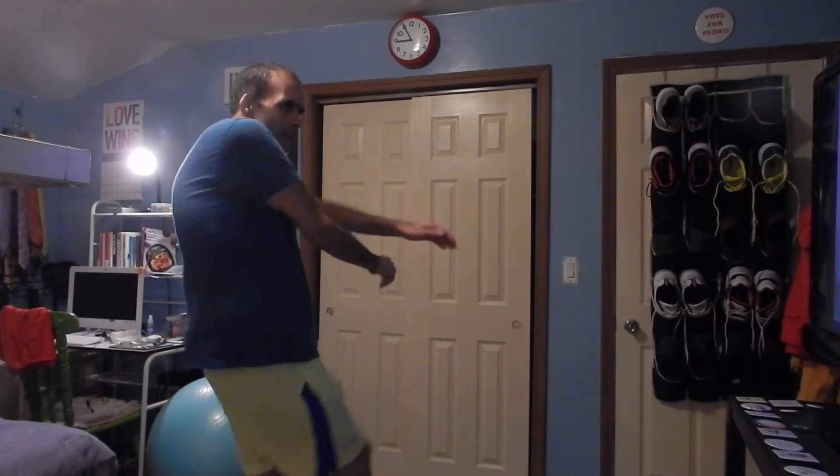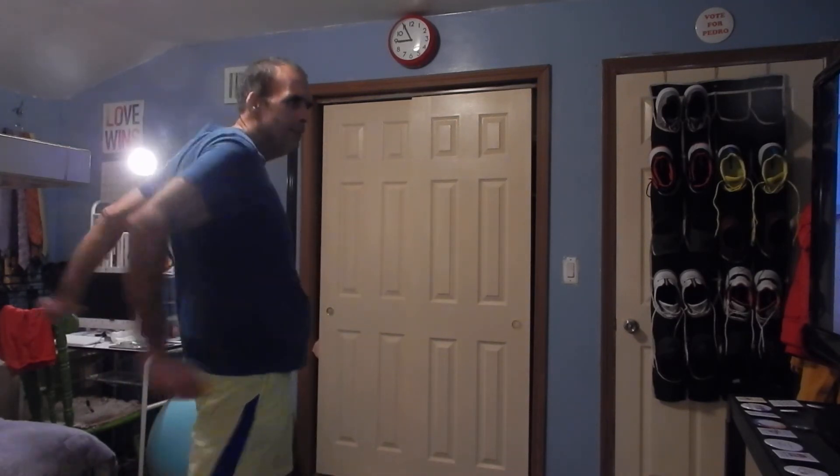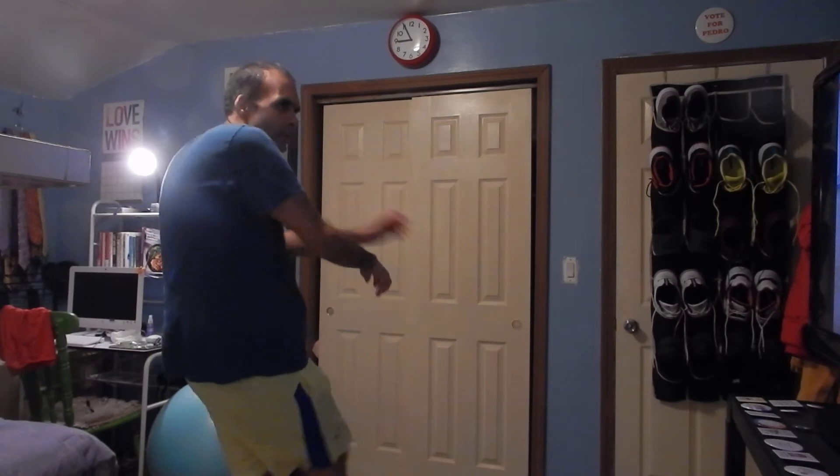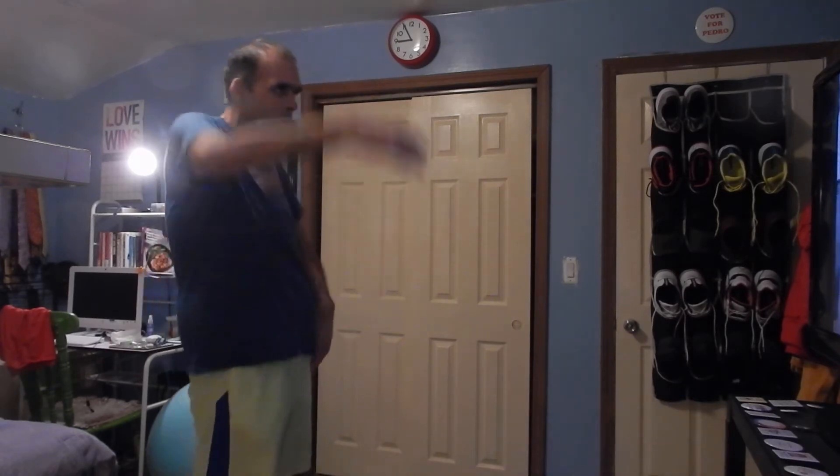Yes. Left side. That's right. Do it again for me. Right side. Good. Body roll — nice and big. One more time each side. Rock it out. Fast and funky groove. Excellent. March it out right here. Great job.